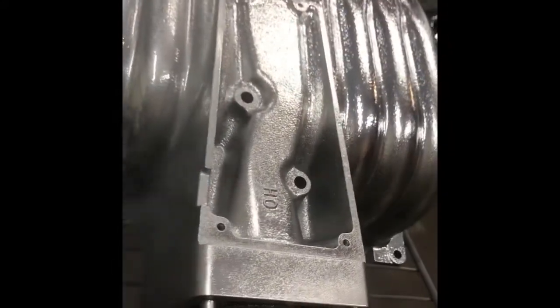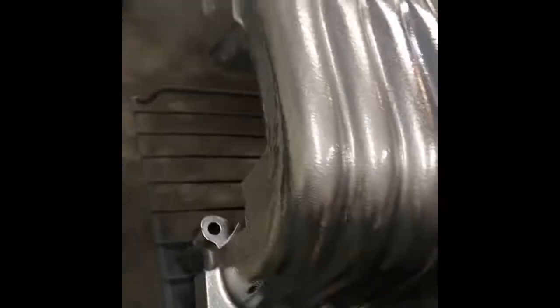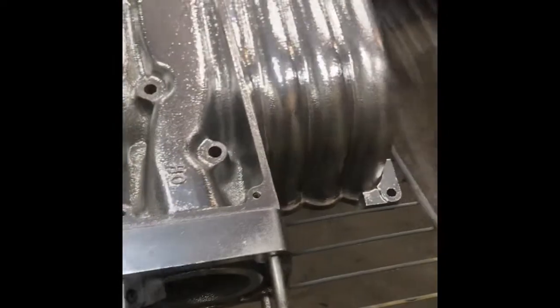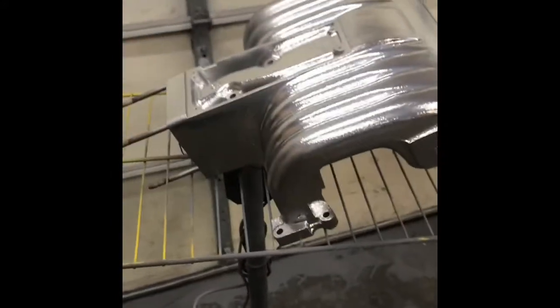You just need a cheap Craigslist oven or somebody throwing one out that still works. Get yourself an Eastwood gun and go with Prismatic Powders — their shipping is amazing, they show up next day almost, and there are so many colors. I haven't had a bad product from them yet. Let me get this coated and we'll check back in when I'm ready to do the black chrome.